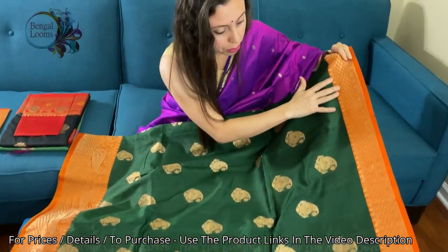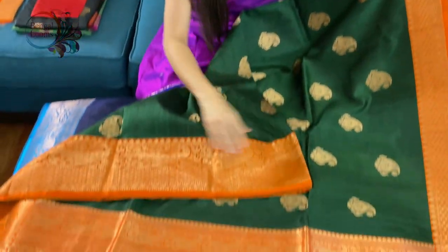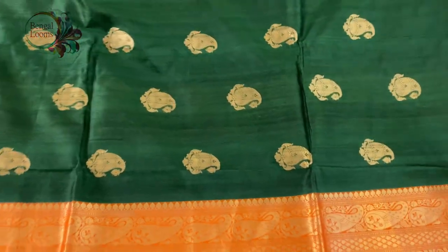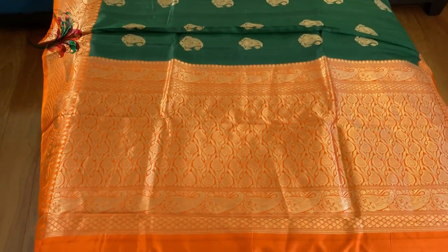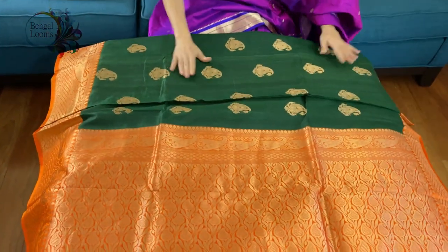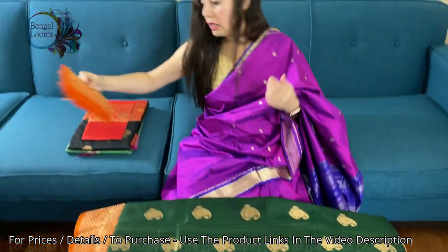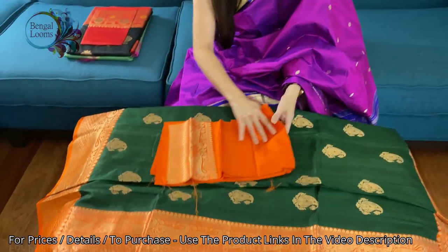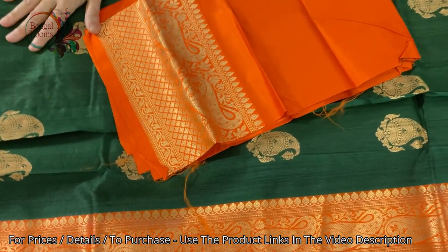This is the top border of the sari, and this is the lower border — the lower border is wider than the top border. This is the pallu of the sari. 100% pure Tassar has been used. This is the blouse piece for this sari. The blouse pieces are in silk, so two kinds of material have been used — silk as well as Tassar.